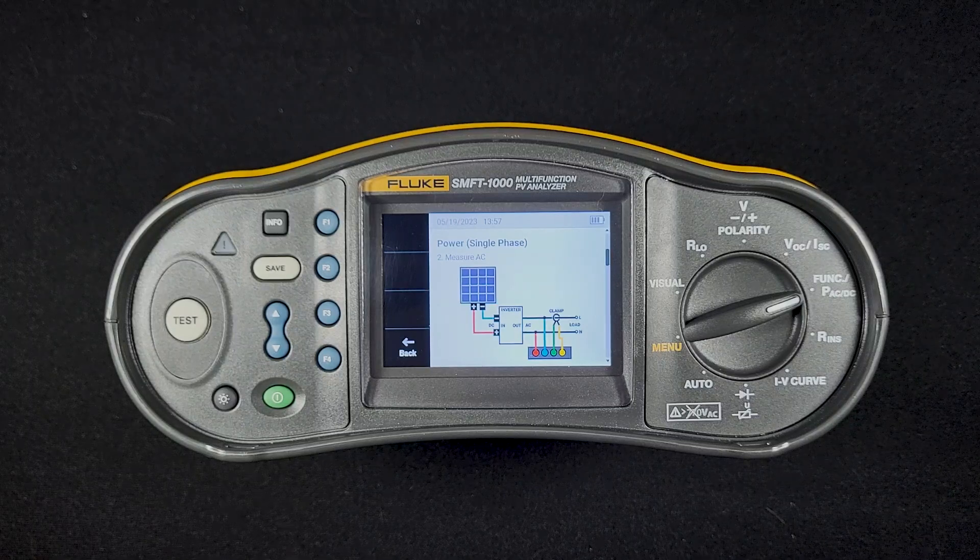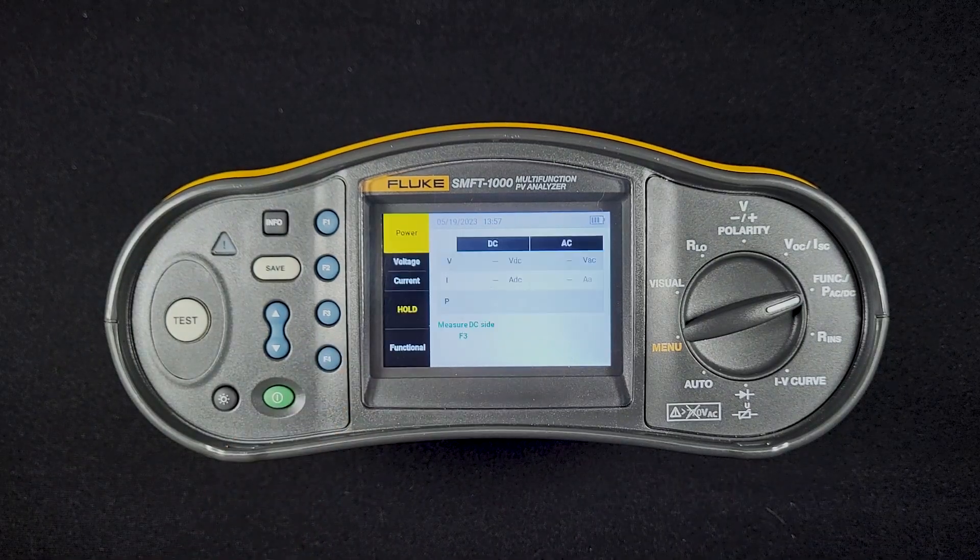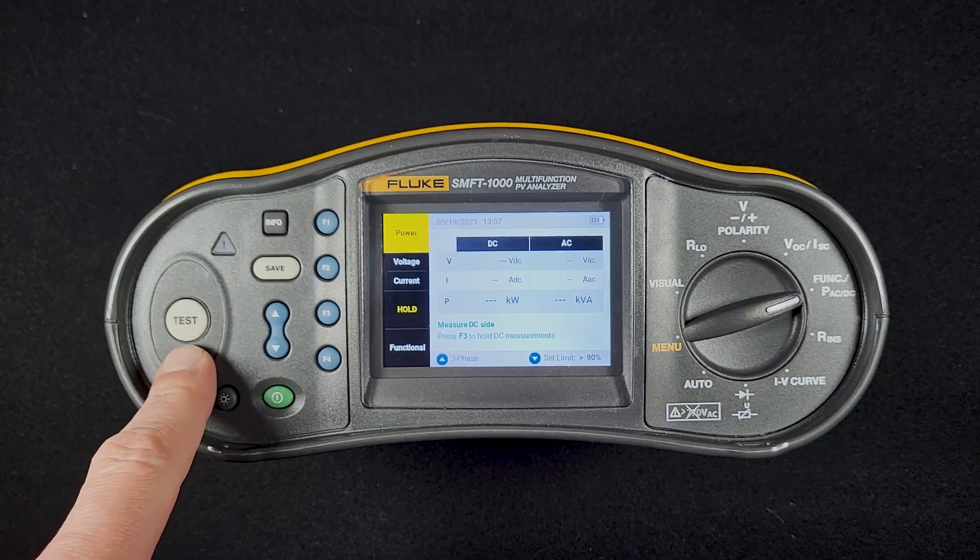The SMFT-1000 will compare the two and give you the inverter efficiency. In this screen, we hook our probes up and then hit the test button.